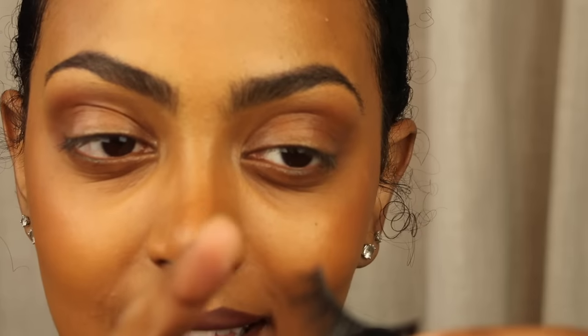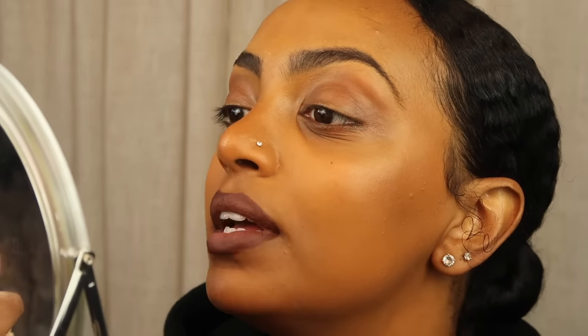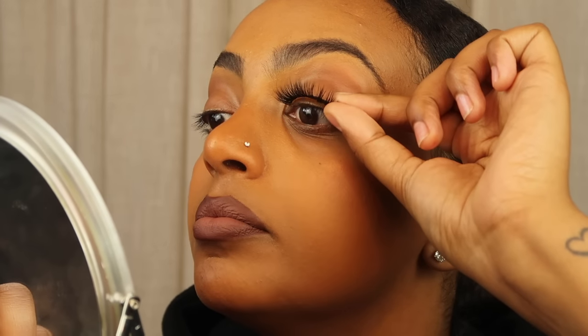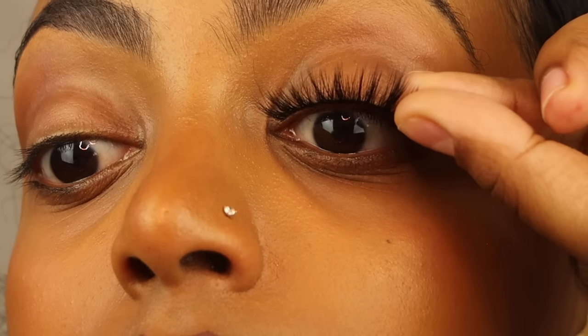Once you feel comfortable with your eyelash length, start practicing the application motion. With your mirror right in front of you, tilt your head up a little bit and apply the lashes downward — that way you can keep your eyes open and see where the lashes are actually landing. Tilt until you can at least see up your nose; that's how you know you're doing it right. Practice placing it as close as you can to your actual lash line, aiming for the middle and the end to be the first thing that sticks down.